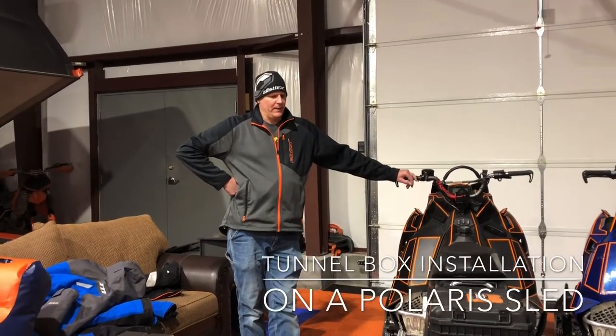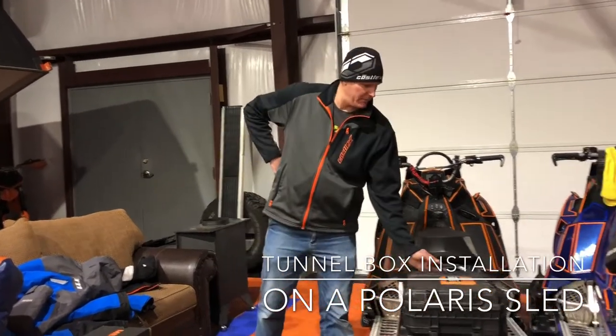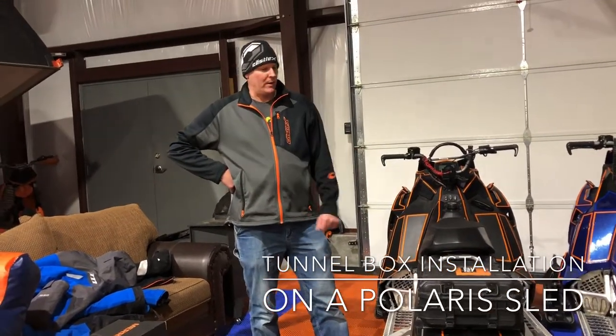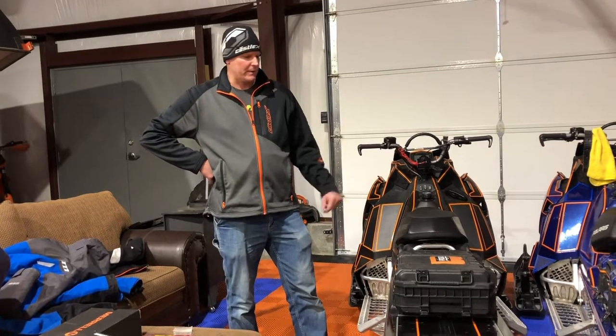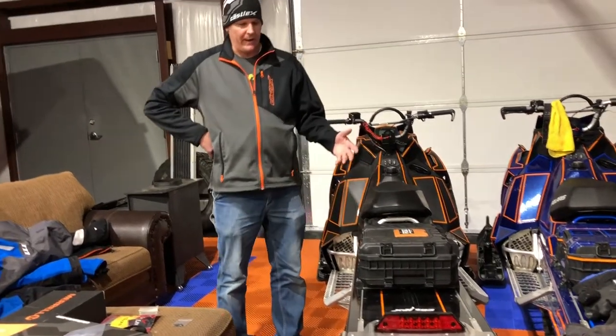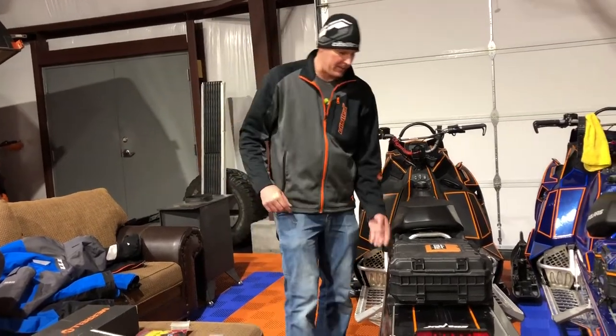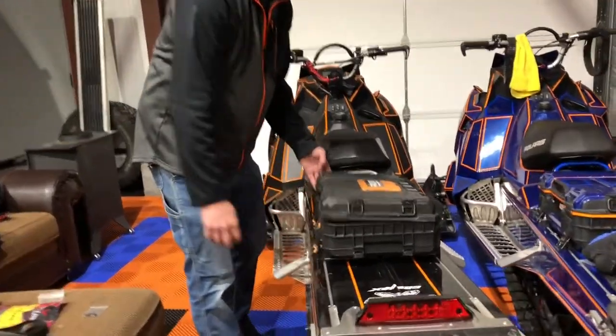I've had a lot of questions and comments on my videos about my tunnel box. This is just a rigid tunnel box from Home Depot for $30. I just wanted to show today how to mount it to your sled. I've had a lot of people ask how do you get that mounted to your sled, so today I'm going to show you how to mount this tunnel box.